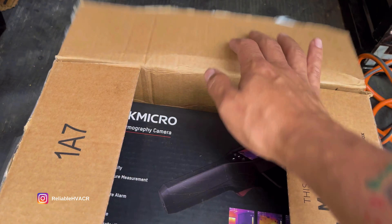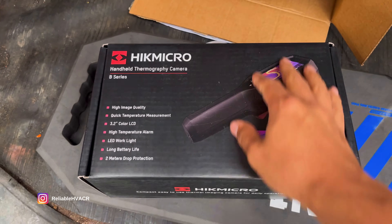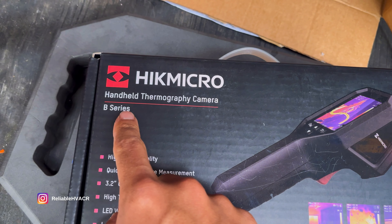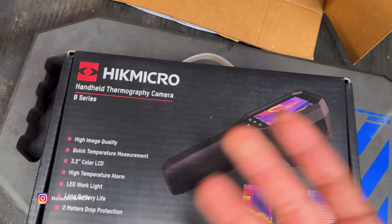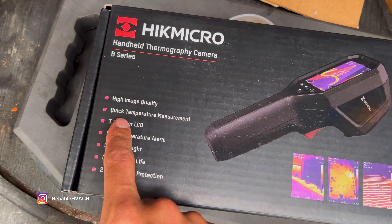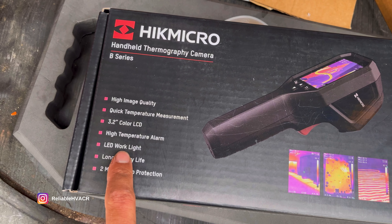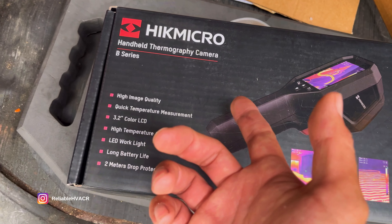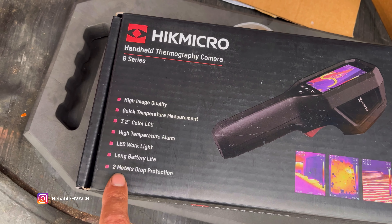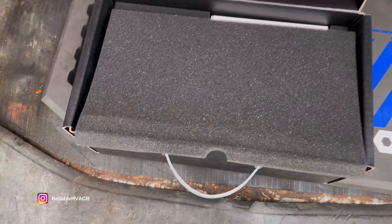Let's unbox this real quick. We got the Hikmicro handheld thermal camera — it's a thermal imager, high quality, quick measurement. We've got alarms, it comes with an LED light so you can see in the dark, and it has some drop protection.